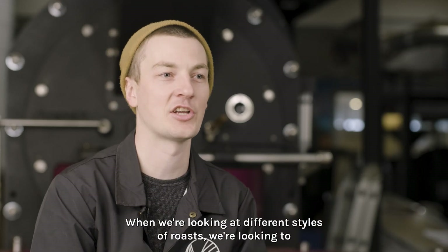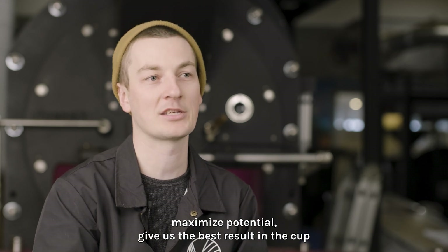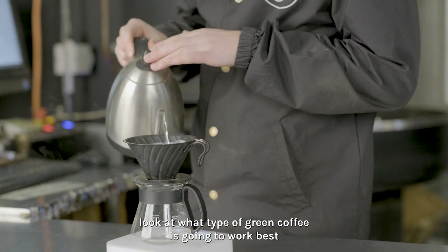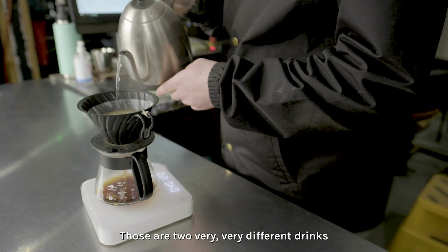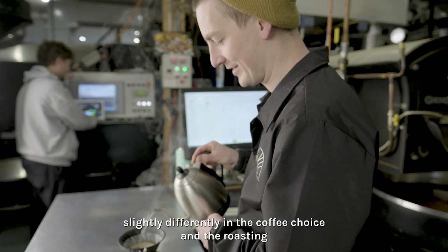When we're looking at our different styles of roasts, we're looking to maximize the potential to give us the best result in the cup. If we're roasting, for example, single origin coffee, we're going to look at what type of green coffee is going to work best and how best to roast that to work with filter coffee or espresso. Those are two very, very different drinks so we're going to approach it slightly differently in the coffee choice and the roasting.